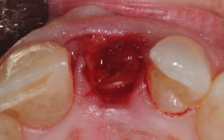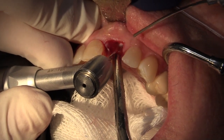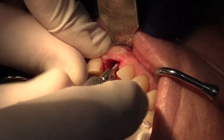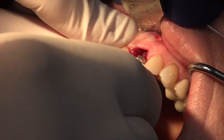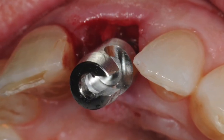To begin, a precise channel is prepared in the canal using a surgical burr. Next, a corresponding retaining pin is inserted in the prepared channel and twisted until it is tightened in place. The threads provide good mechanical retention of the pins in the root.